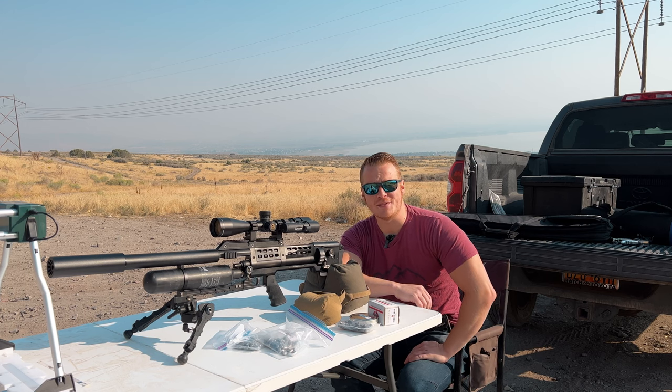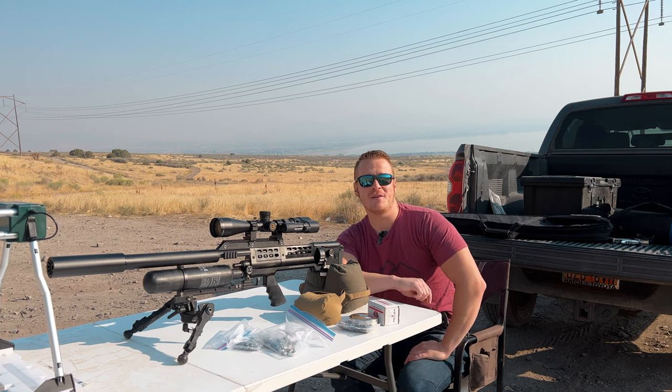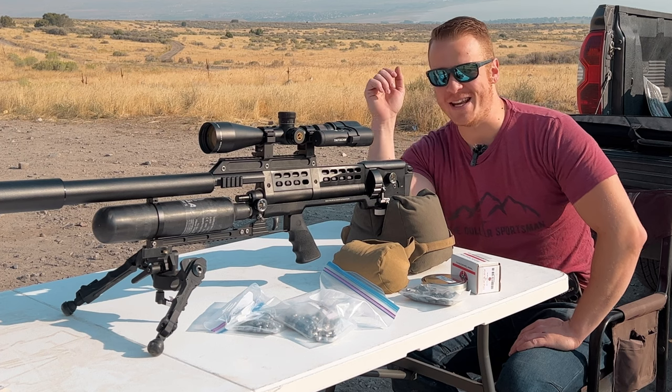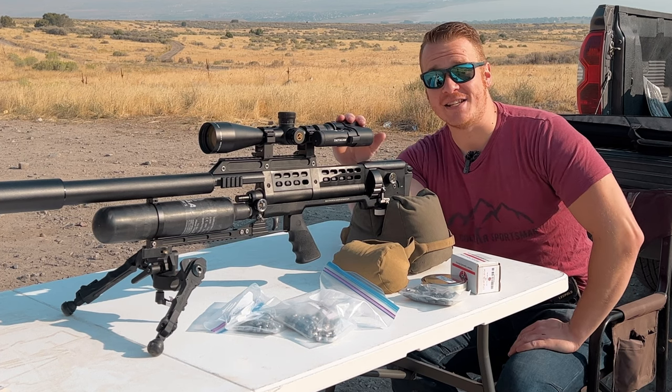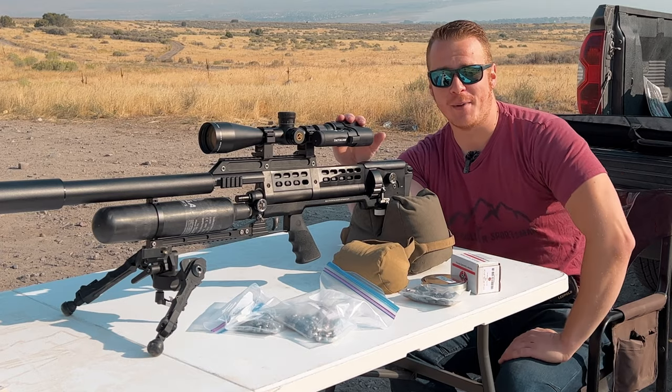I am the dollar sportsman. Thank you for joining me this beautiful morning. I have got a very cool gun for you — a semi-auto 357 air rifle that packs a serious punch. Keep watching, we're going to talk about it.